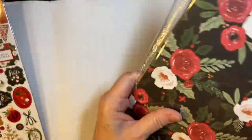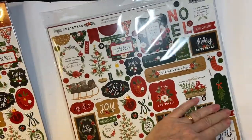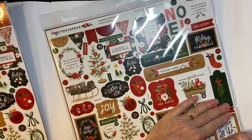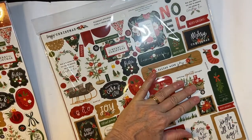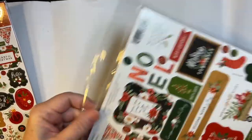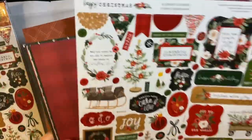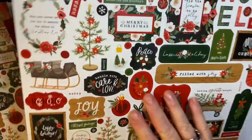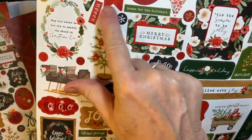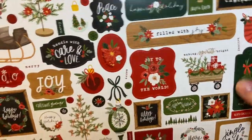This is Cortabella and I love the texture of Cortabella. There's our sticker sheet — how cool is that? Lots of fun stickers, lots of pretty colors.